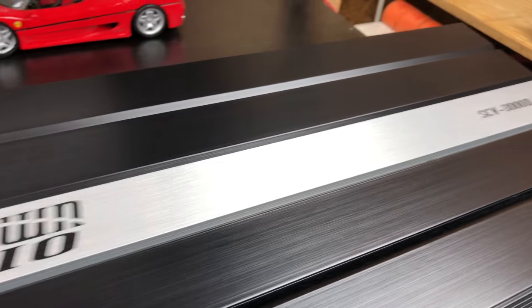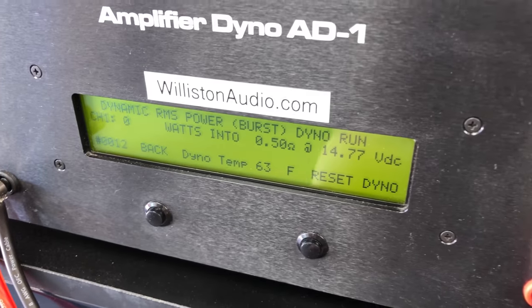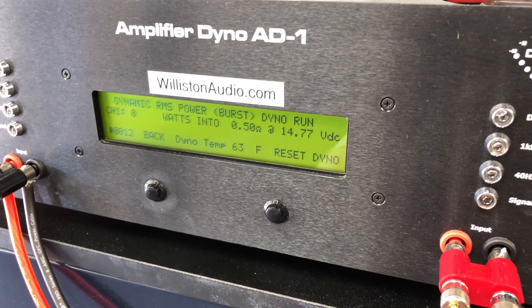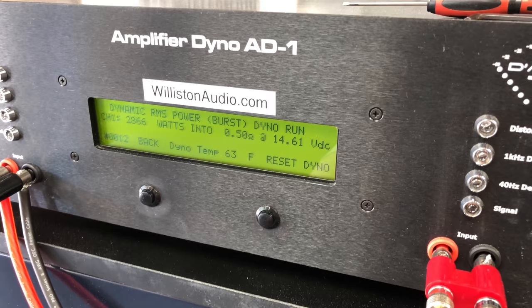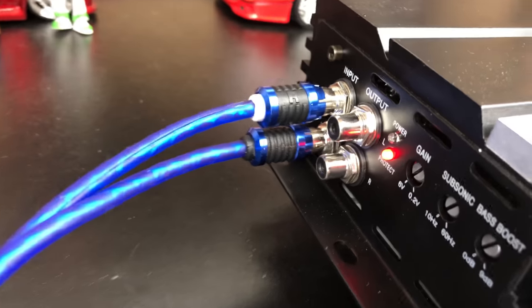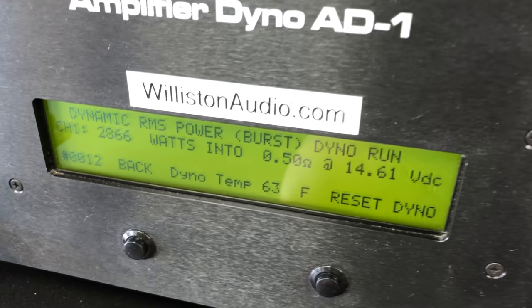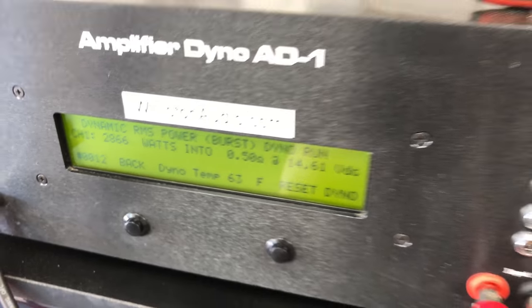Sundown Audio SCV3000D. We're going to try half an ohm burst at 40 hertz. The amp went into protect. So that's good — at least it went into protect and didn't blow up. But as you can see, it did not like the half ohm test.